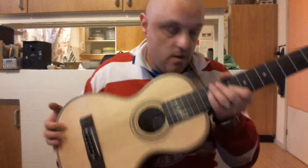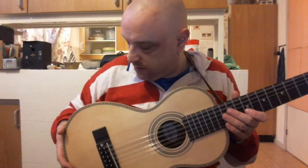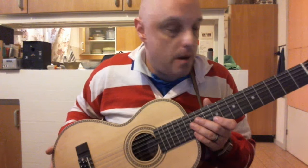Beautiful. It costs around 250 to 300 pounds — very well worth the price. And it already comes with two strap buttons, which is very very nice. Not all acoustics come with two strap buttons, I don't know why, but they don't.